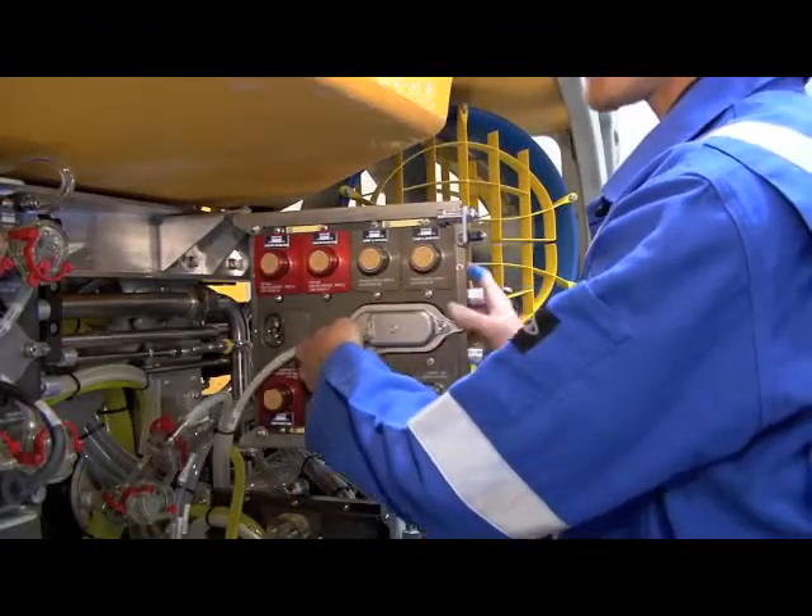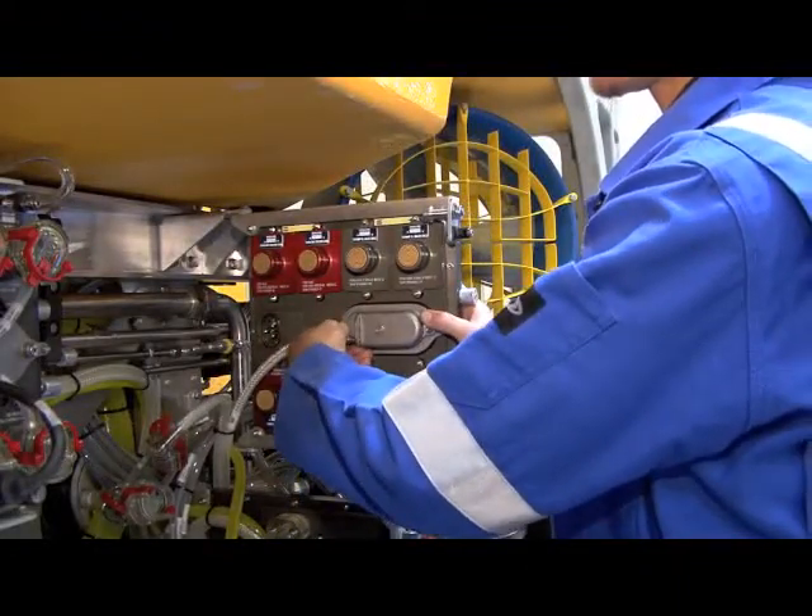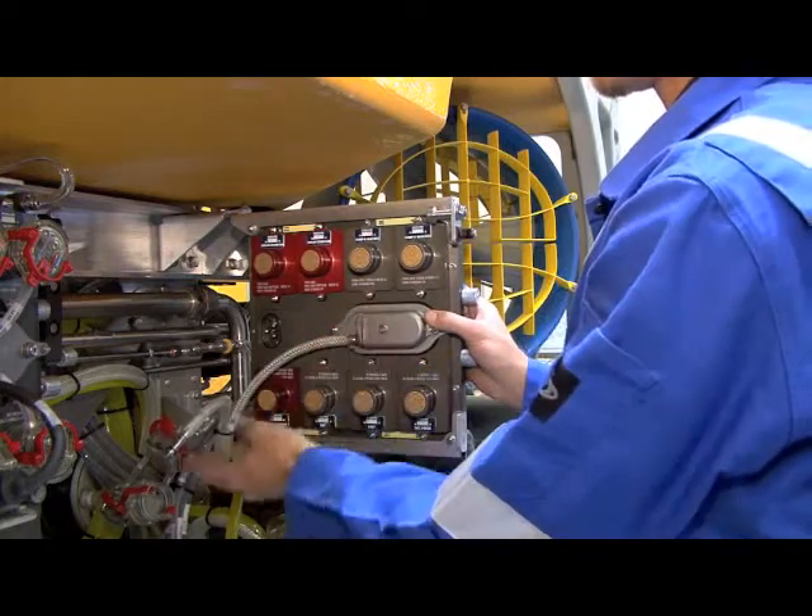Once the node has been secured to the frame, the power and fiber optic connections can be reconnected.